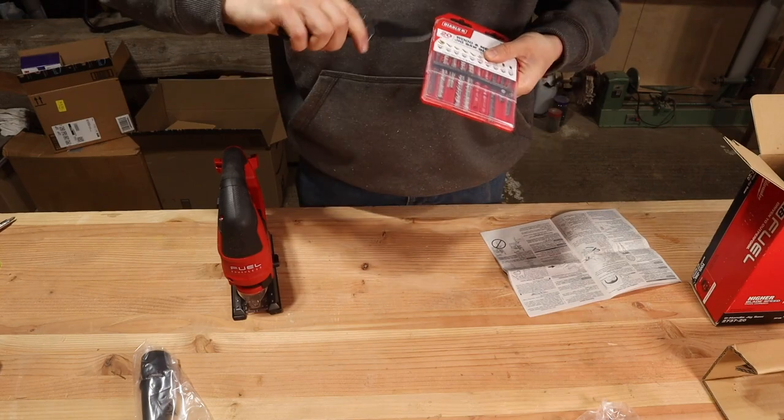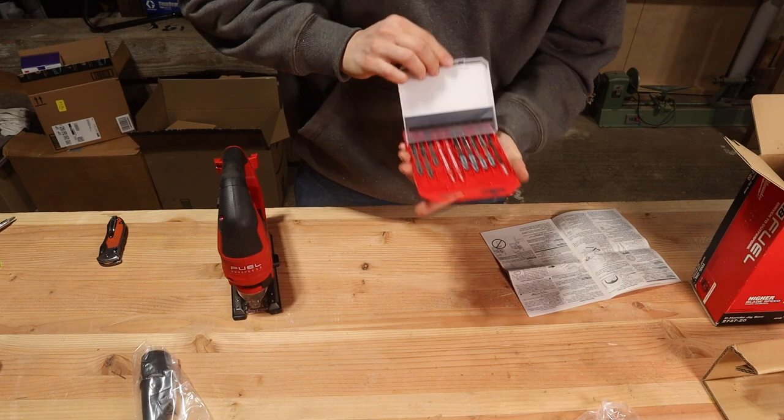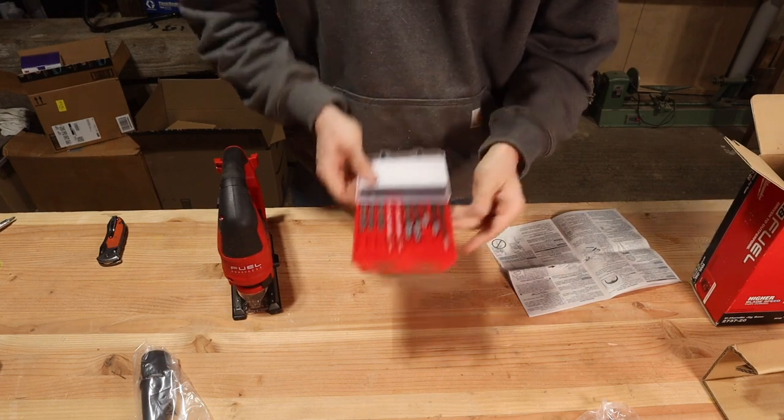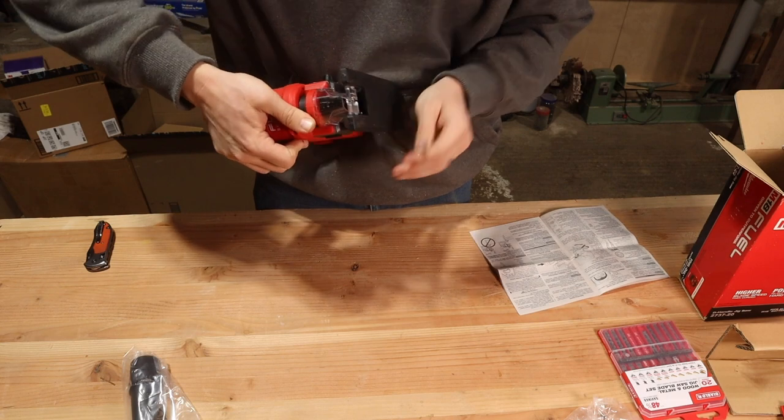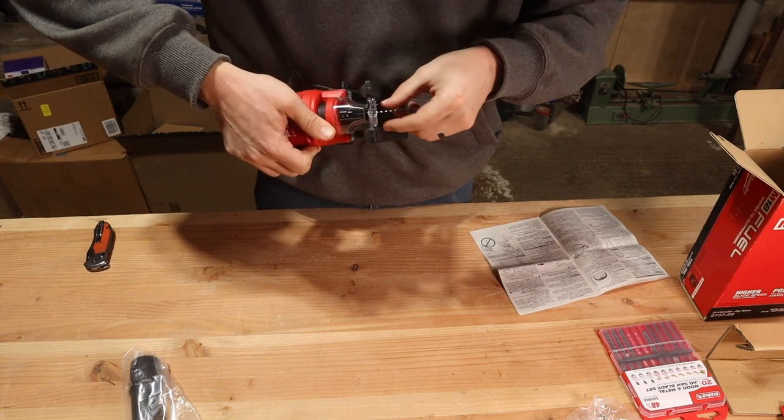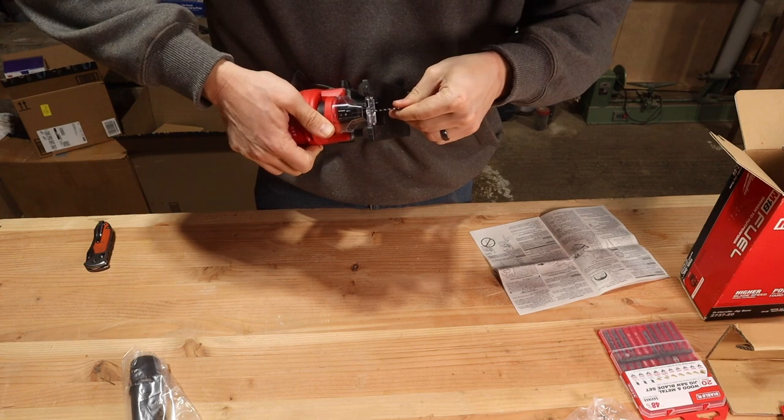It did not come with any blades so I got a variety pack from Diablo — I've had really good luck with Diablos in the past and there's a link in the description below. Any T-shank jigsaw blade should work, I just like the Diablos. To load a blade in, rotate the lever around in the front similar to a Sawzall, then slide the T-shank in until you get an affirmative click and release.